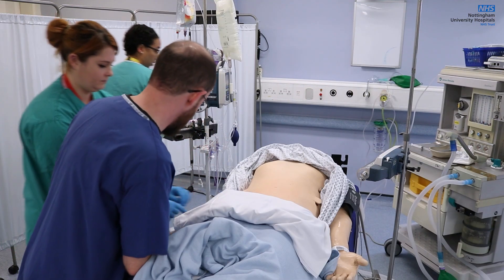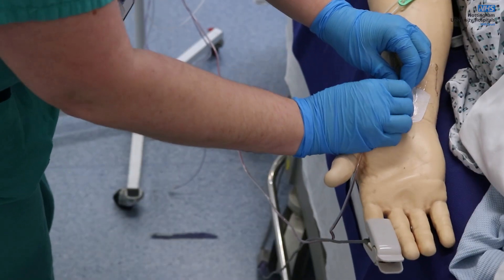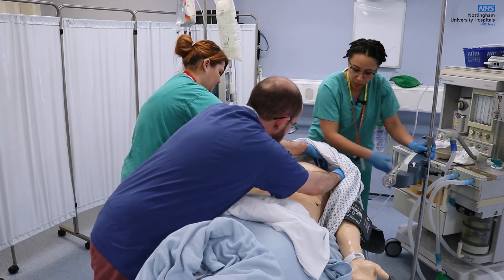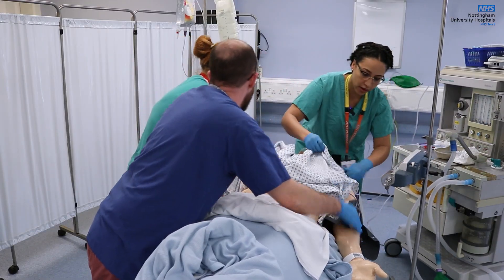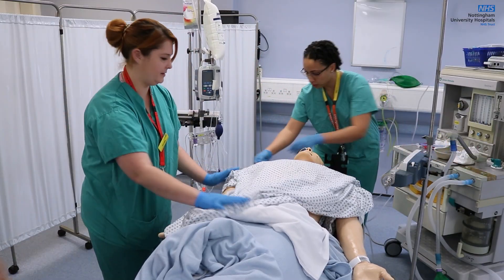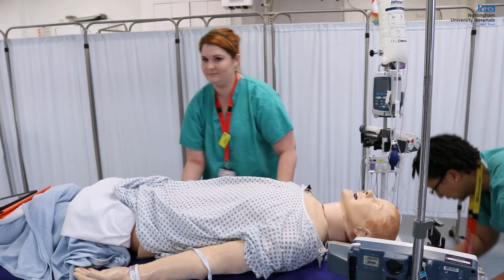Time of death is 10:10. If we could just cap the arterial line — I think you've already got that. Suction there. Just got to move and disconnect those pumps. Get those ECGs off. Pressure clock — get through to theatre. We all clear? Brake's off. Let's go.